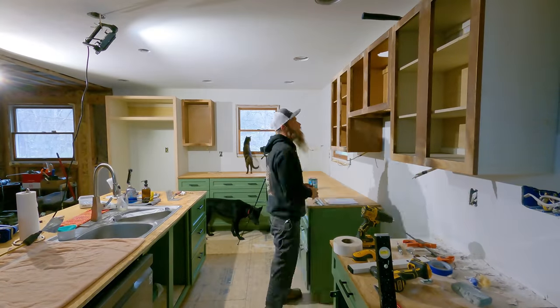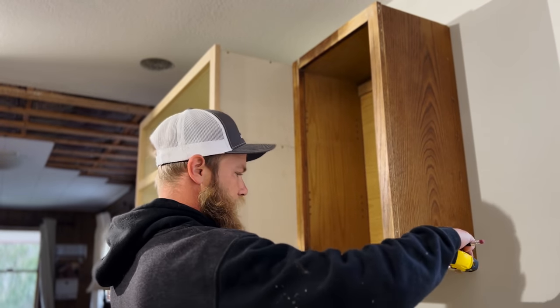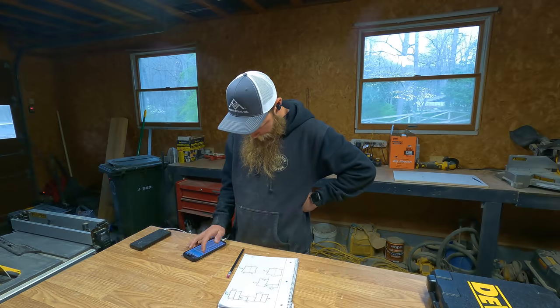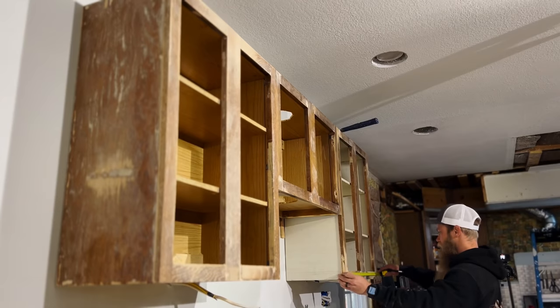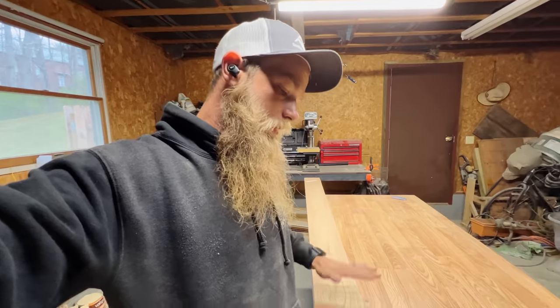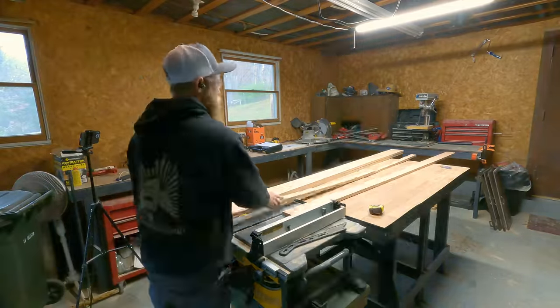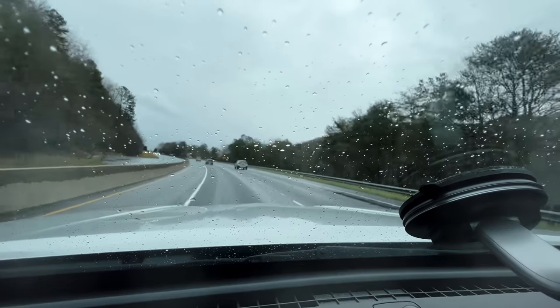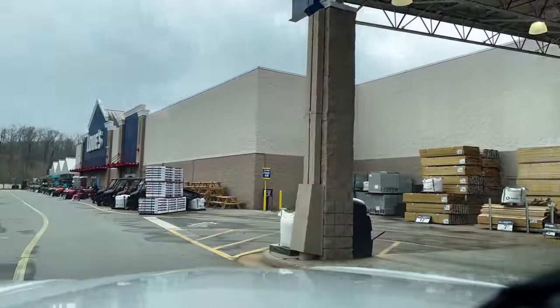The first thing I did was get all the measurements for each door that needed to be built. For now, I'm just measuring the outside of all the face frames because I was going to do the math later to make sure I took off enough for the quarter-inch reveal around each face frame to match the lower cabinets. I was also going to do the math later on the cabinets that had double doors. I had to make about an hour-and-a-half round trip to Lowe's to get more wood.